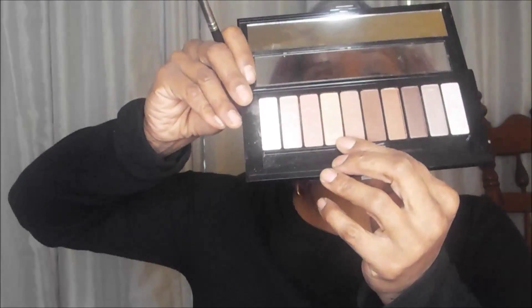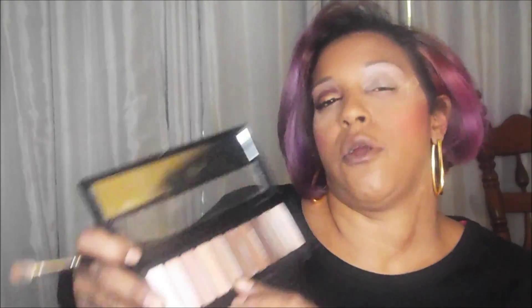The only reason I put tape on was for that, so I'm patting it in. Then right underneath the highlight color I'm going in with a taupe from the L'Oreal Nude One palette - the fourth color. Once I put that one in, I'm going in with the darker color right next to it.